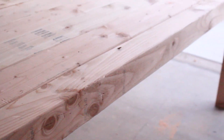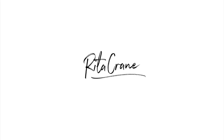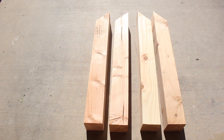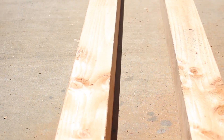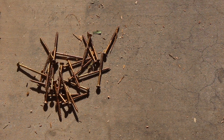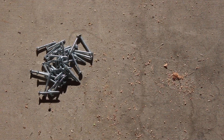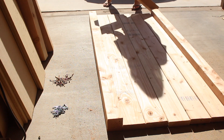Hey guys, welcome to my channel. Today I am making our dining room table. This whole table is made out of just four by fours and two by sixes. I have down in the description box all the links for the boards and all the tools you'll be needing — a miter saw, a drill, some Gorilla Glue, and putty. You'll be using two different types of screws in two different lengths.